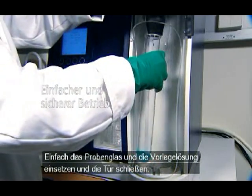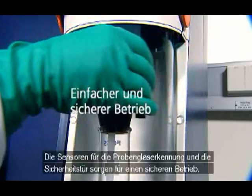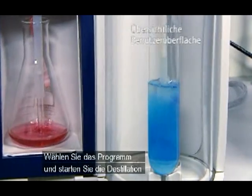Just load your sample tube, place the receiver solution flask and close the door. Sensors for tube in place and the safety door ensure safe operation. Select the program and start the distillation.